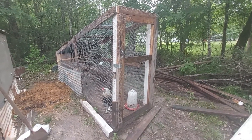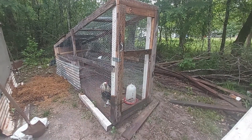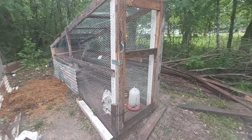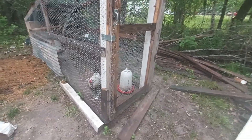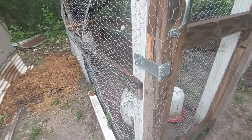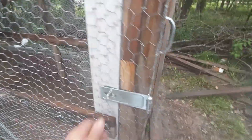Good morning — Tom Tom told y'all! This is coop number three. It was originally built for Mr. Frizzle the bantam and any ladies we put in with him, but it ended up being for Tom Tom and Bad Beaker. Tom Tom is an Easter Egger, and Bad Beaker over there is an Easter Egger too, but she has a bad beak.